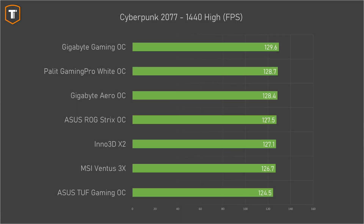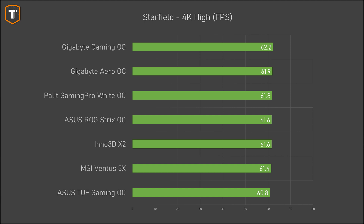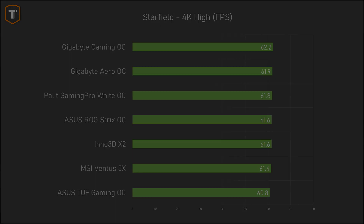But in actual games, the difference between all these cards is very small. Only if you're comparing the fastest model to the slowest model is there a significant difference of about 4%, mostly caused by the TUF Gaming card trailing back a little bit. But in Starfield on 4K resolution with the frame rate being slightly lower, it becomes really hard to tell a difference between any of them, even if you compare them side by side.